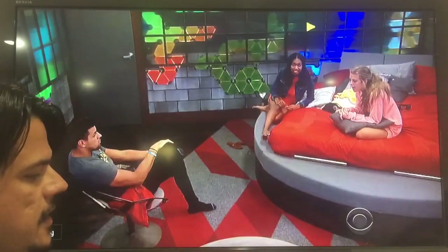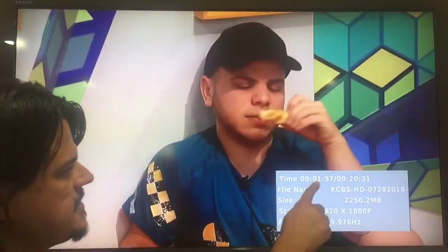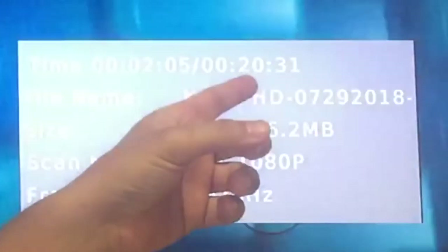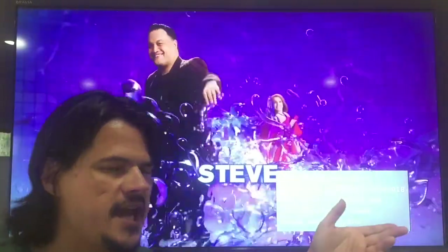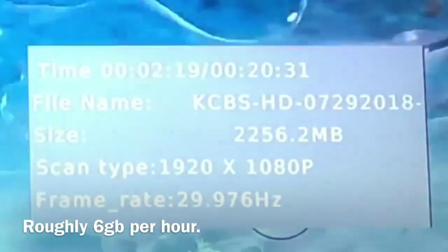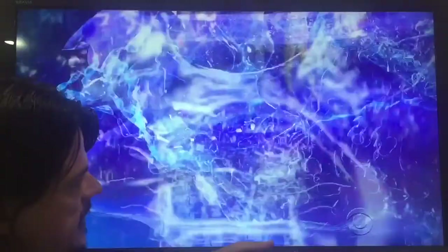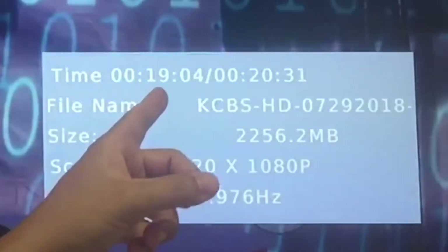There's no TiVo-style progress bar when playing back. You have to hit info, and that tells me I'm 1 minute 58 seconds into what is a 20-minute recording. This Big Brother episode was supposed to be an hour long, but 20 minutes in it took a dive. The file size is only 2256 megabytes — an hour show should be roughly 6 gigs, giving you an idea of how much data you need. A 64GB card is roughly 10 hours. You can also hit go-to, put in a time like 19 minutes, hit OK, and it jumps right there.